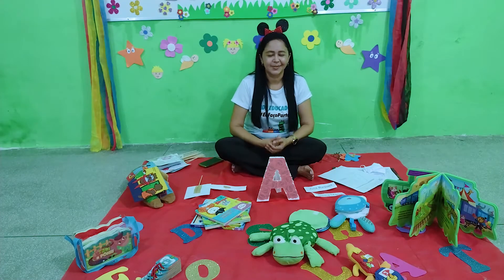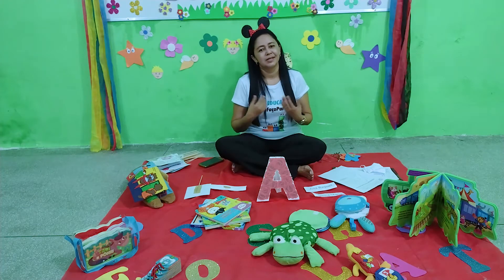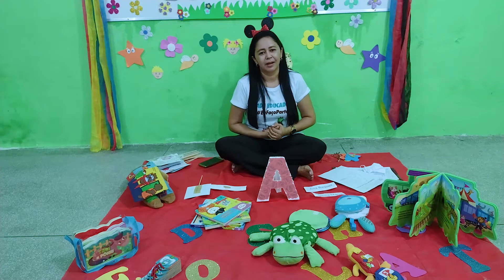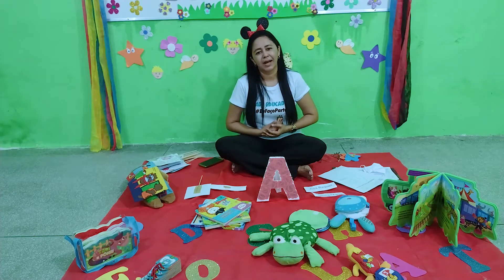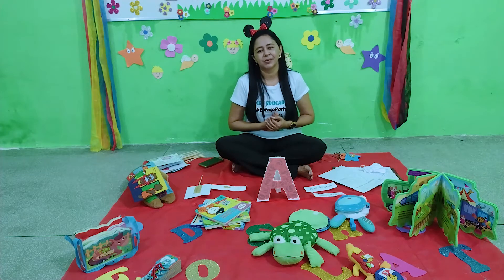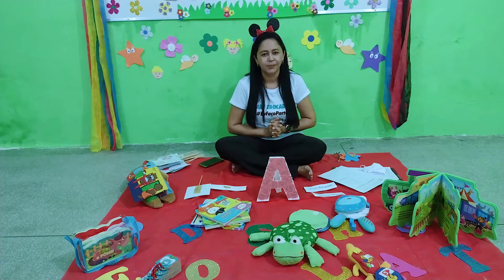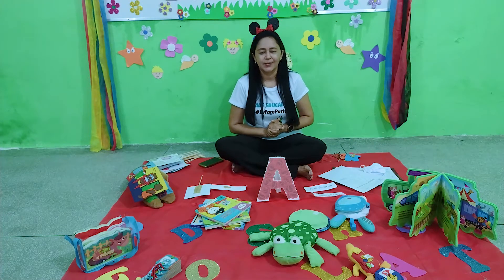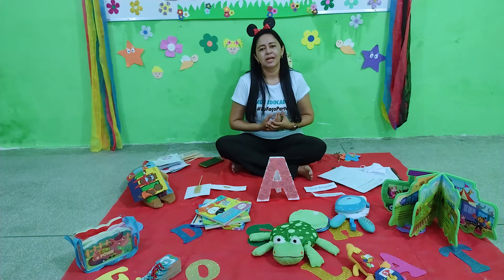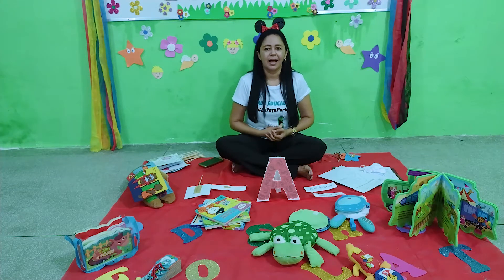Good morning, children! I am here again for us to do our work today. We are going to start with a little prayer, asking for help from the Father. Papai do Céu, eu te agradeço pelo dia de hoje e que Deus nos abençoe hoje e sempre. Amém!